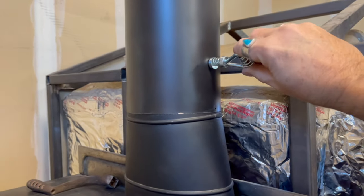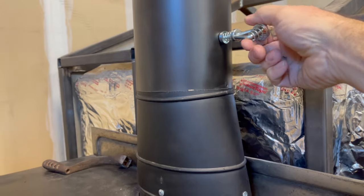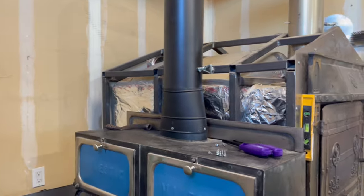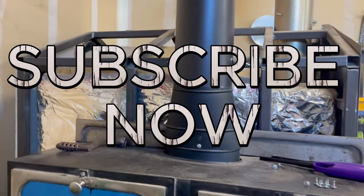So here it is. Thank you so much for watching. Give us a like, keep working hard, be creative, and always do your best.